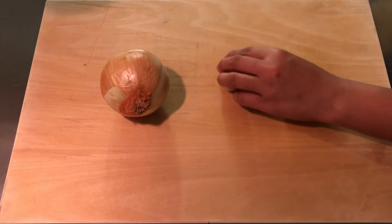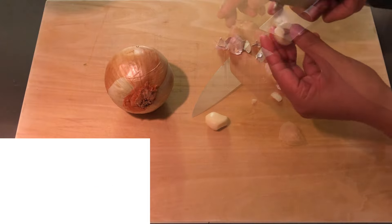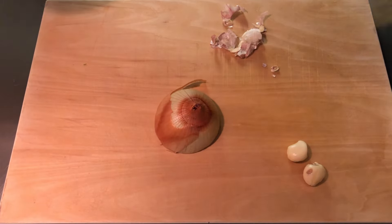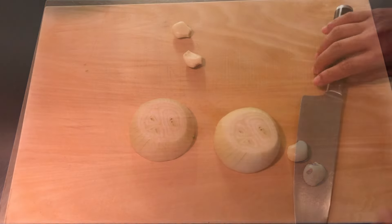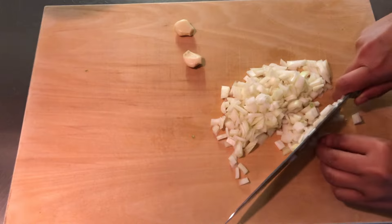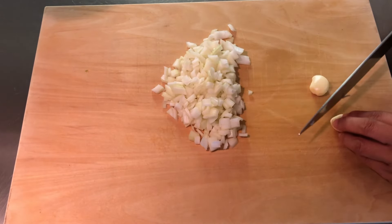Next, peel the garlic and onion. Dice the onion, and mince the garlic, then set aside.